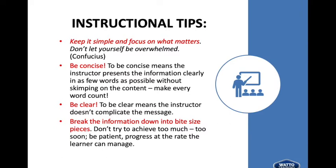Instructional tips: keep it simple and focus on what matters. Don't let yourself be overwhelmed. Be concise — the instructor presents the information clearly in as few words as possible without skimping on the content. Make every word count. Be clear — the instructor doesn't complicate the message. Break the information down into bite-sized pieces. Don't try to achieve too much too soon.